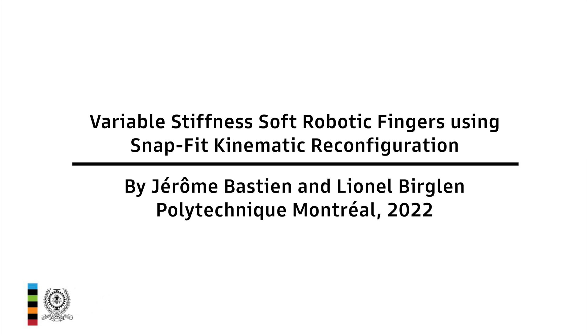Grasping objects of various geometry and material properties has been and still is a lasting and difficult challenge for robotic manipulators. In this video we will present a brand new soft robotic finger capable of changing its stiffness by modifying its kinematic structure.